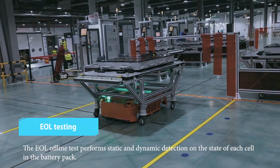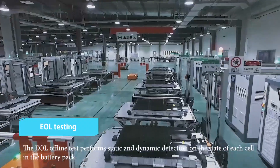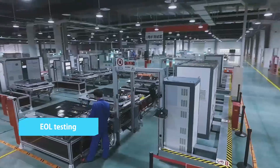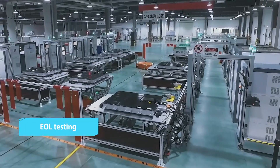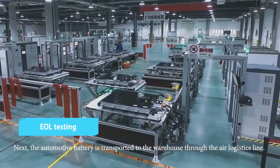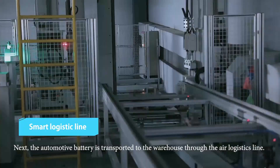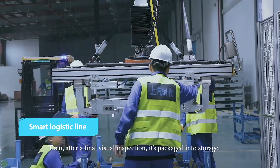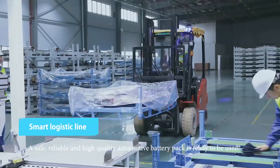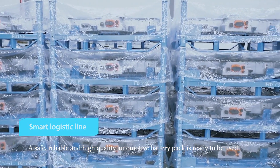The EOL offline test performs static and dynamic detection on the state of each cell in the battery pack. Next, the automotive battery is transported to the warehouse through the air logistics line. Then, after a final visual inspection, it's packaged into storage. A safe, reliable, and high-quality automotive battery pack is ready to be used.